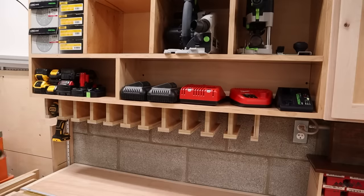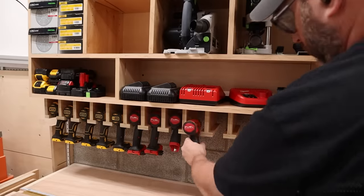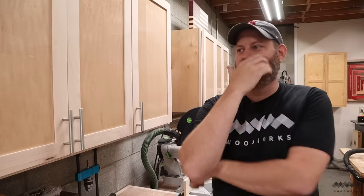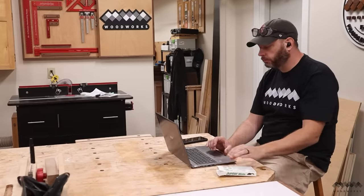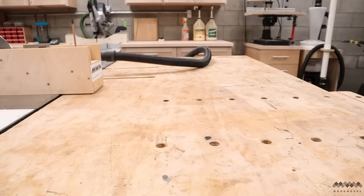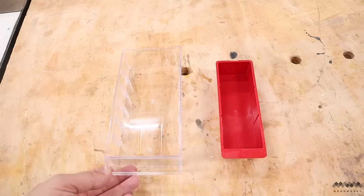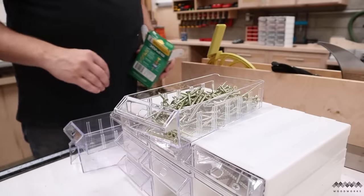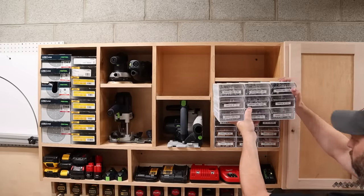The only thing left to do now is load it up. Yeah, I know I've got a drill hoarding problem, but at least they all look pretty now. I still have space to add more stuff but it took me a minute to realize what I should add — fasteners. So I hopped onto Amazon and found these organizer bins. I like these bins a lot — they're twice the size of my old red bins and they're clear so I can see how much is in there.